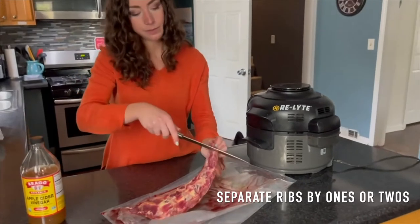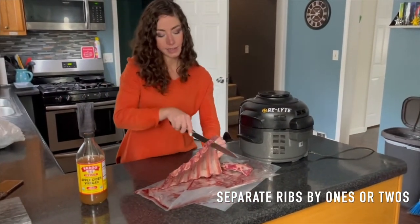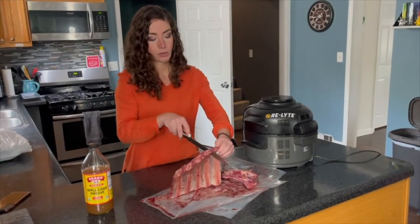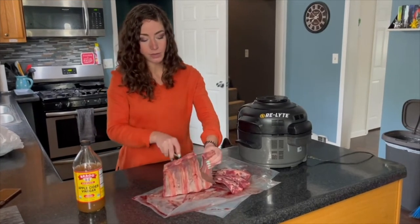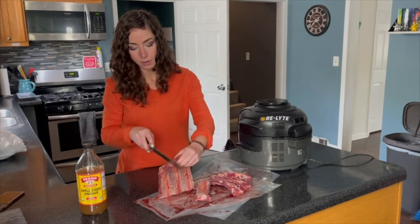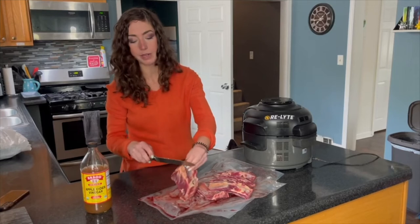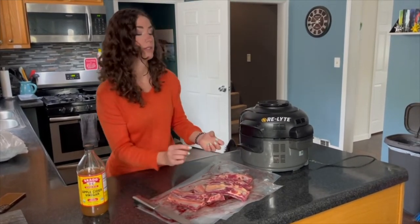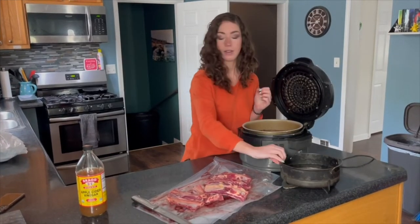I like to cut these ribs individually. This is one of the things I actually thaw out — generally I'm cooking from frozen which helps to reduce histamine — but I like to thaw these out so I can slice them up individually before I cook them. You can use this recipe in your crock pot, but I would highly recommend getting a pressure cooker, which is also going to reduce histamine and reduce cook time by a lot.